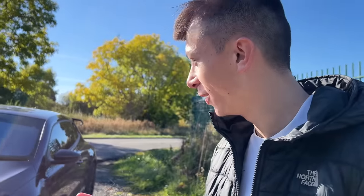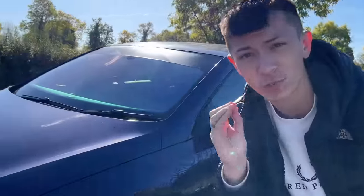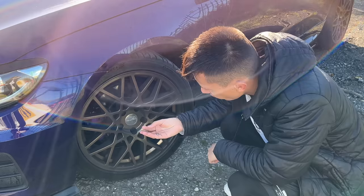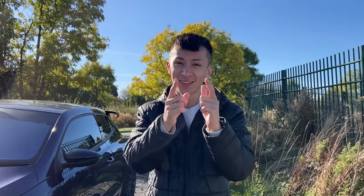Currently on the car, I've actually got some nice purple calipers. I don't know if you guys can really see, but they've held up really, really nicely — I've had these purple for about a year now. They look like a jelly bean, really glossy and nice. But I've always liked the look of reflective brake calipers, so it's time to get them installed.